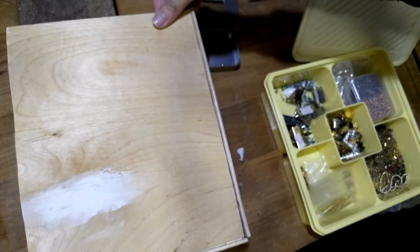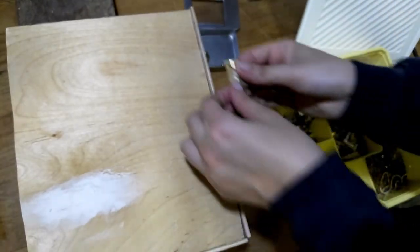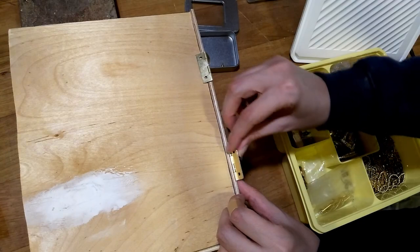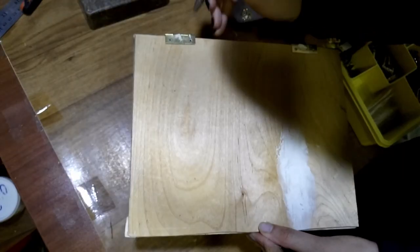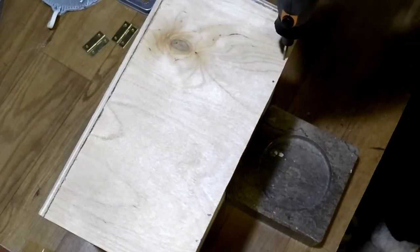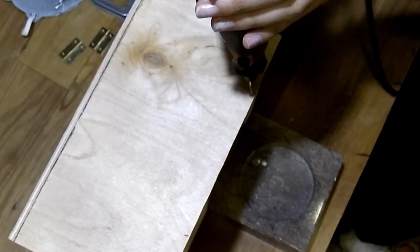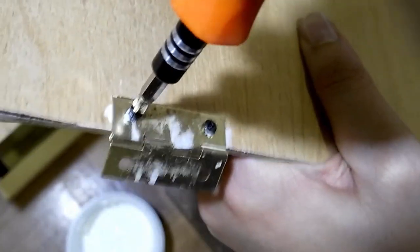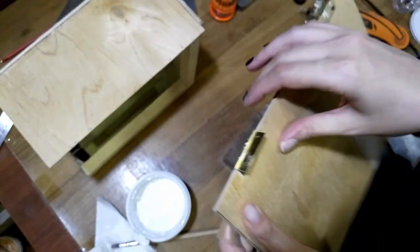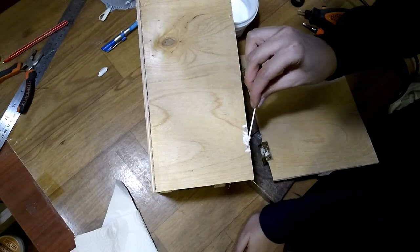This part is pretty straightforward — I just attach the other wall using hinges. I add some wood glue for extra strength.